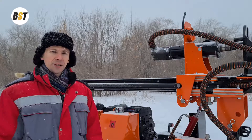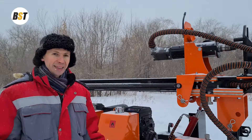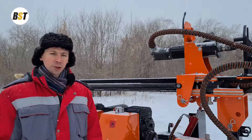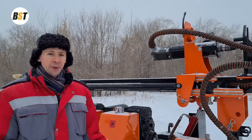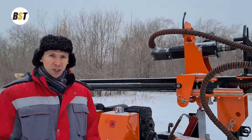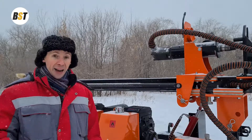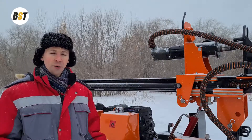Dear friends, this drilling rig GBU-54L in its standard configuration is equipped with a rotary head called MSY315. The maximum torque of this rotary head is 960 Nm and rotation frequency up to 160 RPM. At the same time, I would like to draw your attention that if you plan to perform drilling for geological exploration, then we can replace this standard rotary head with another rotator which will have a higher torque and higher rotation frequency, according to your requirements of the project.